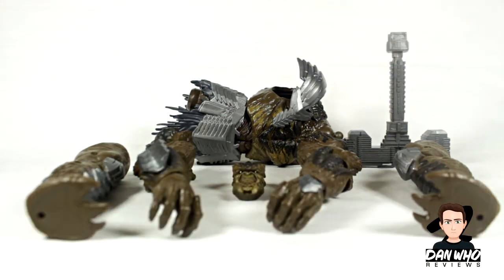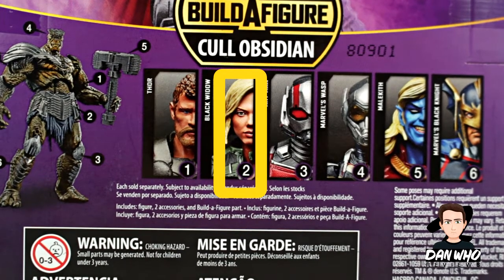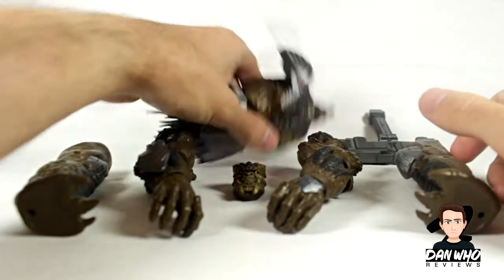To get all of these pieces to build your very own Kull Obsidian, you need to buy every figure in this wave including Thor, Black Widow, Ant-Man, Wasp, Malekith and Black Knight. Each one of those figures comes with a different piece you need to build Kull Obsidian.